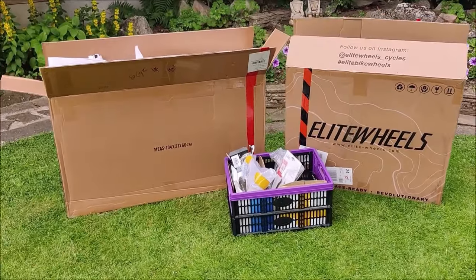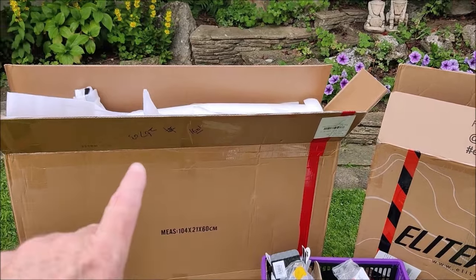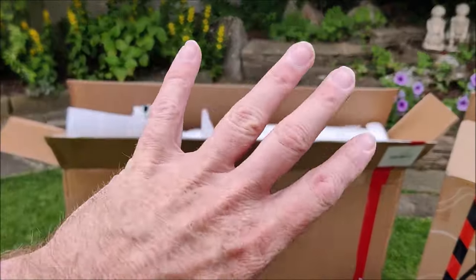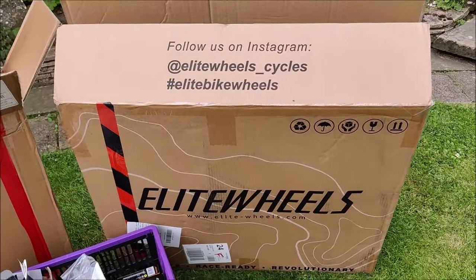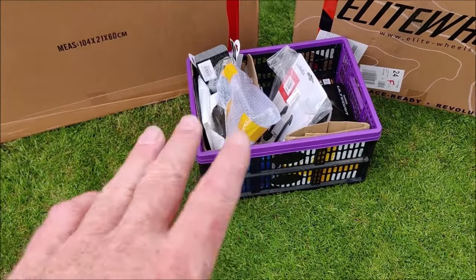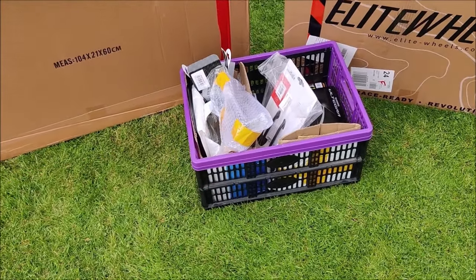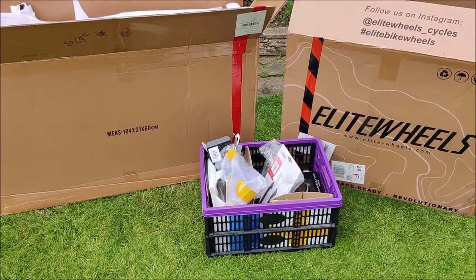Right, so what do we have here? In the big box we have the frame, forks, handlebars, seat post, bottom bracket, through axles - all come as one package. In here we have the wheels - Elite wheels, Chinese brand. And in here is everything else I need: crank, pedals, groupset, shifters, brakes, chain, saddle, tyres. That is a complete bike right there.